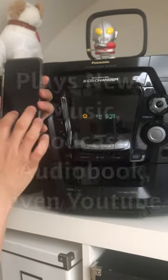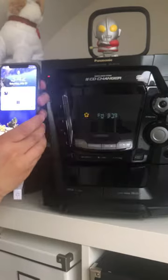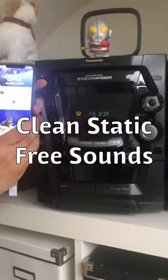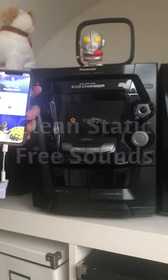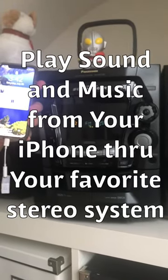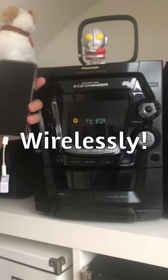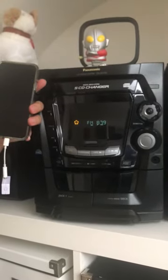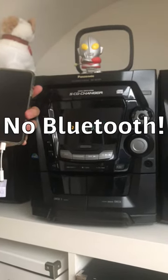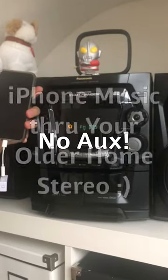Now you're ready to listen to your favorite podcast. Turn it up. You can hear that the podcast is coming through your home radio loud and clear without any static or distortion. You can stream any talk, sports, or news from your iPhone X through your older home radio without any wire or Bluetooth.